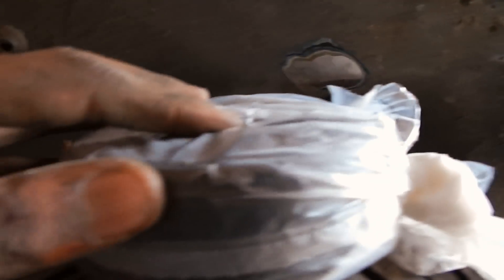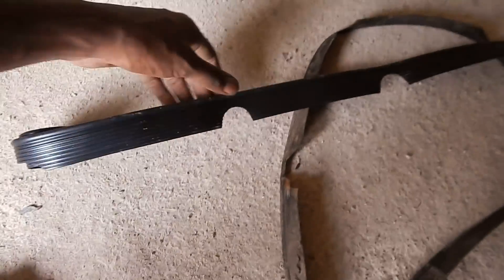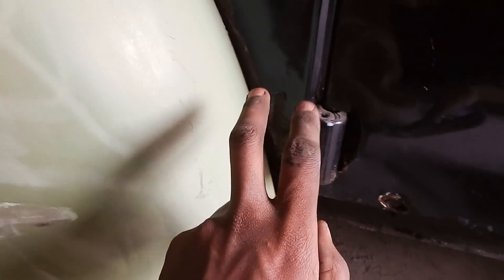Alright guys, let's take a brush here to put it in. It's low. This is the new one, and this is the old one — it's totally worn out. To put it here alone is difficult. So what I did: I placed three screws but didn't tighten them all the way. I put one at one end, another at the other end, and one in the middle. Now I'll place it and tighten it.